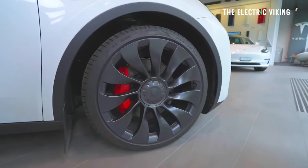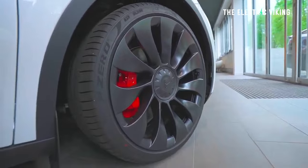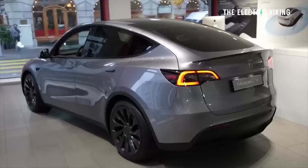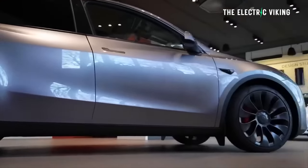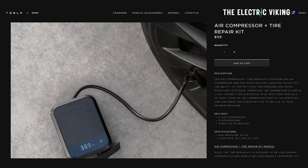Do I recommend getting it for $125? I've actually bought other brand repair kits and found they didn't last that long — I bought a couple on eBay and Amazon and they didn't hold up. So probably a better option to get something that might last longer and work better than some of the non-branded repair kits out there. What are your thoughts on this one? Is it worth the $125 outlay in your opinion? Let me know in the comments. Thanks for watching. Bye-bye.